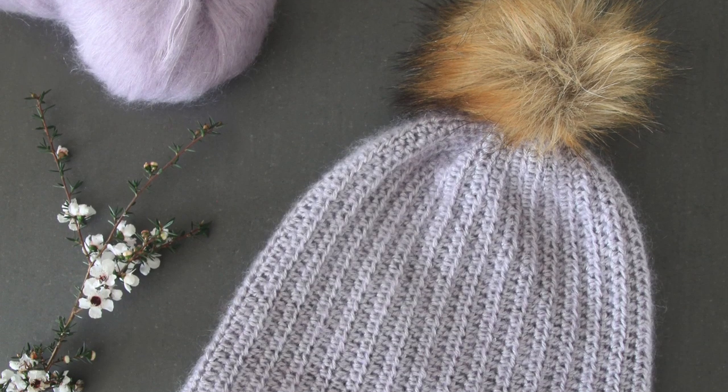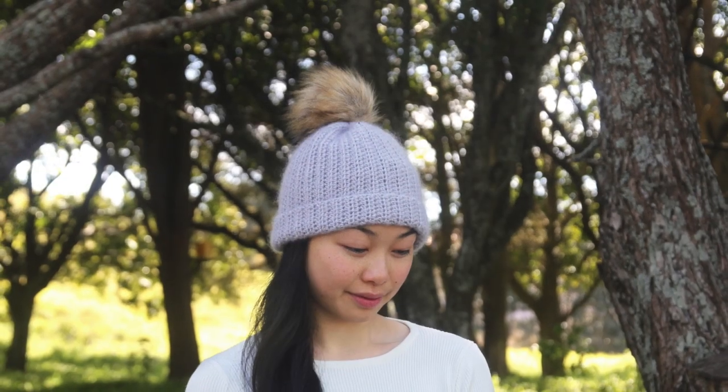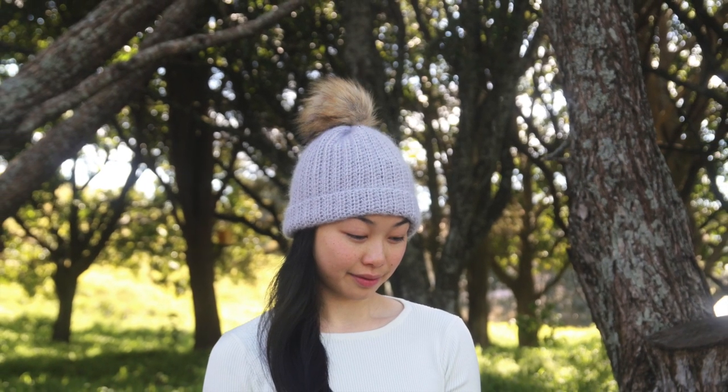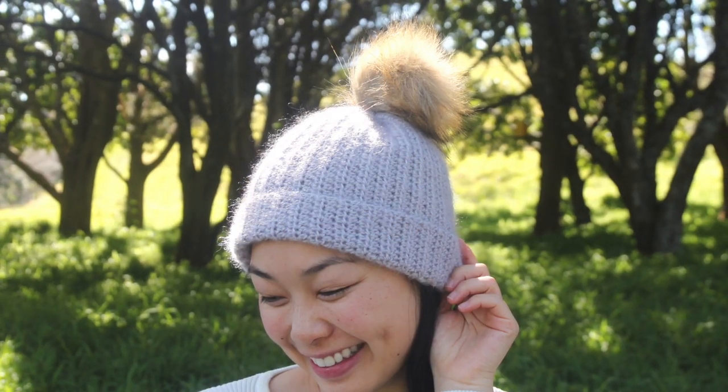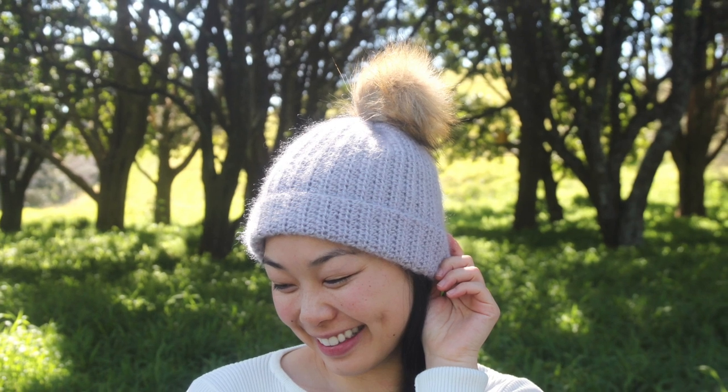Hi everyone, today I'm going to show you how to make this easy crochet mohair beanie. It's a great project if you've never crocheted with mohair before, and it's super soft and fluffy. Check out the blog post linked in the description below for instructions on how to alter this beanie to perfectly fit your head.